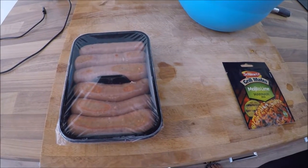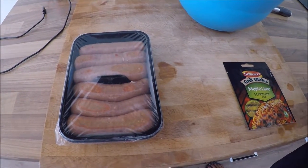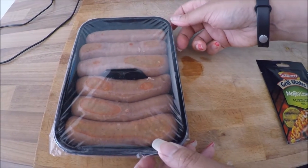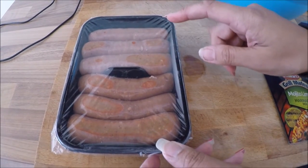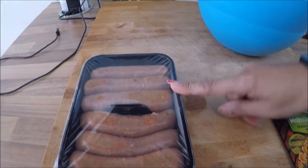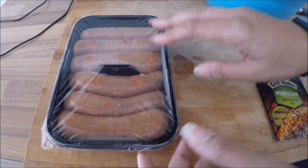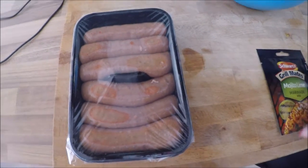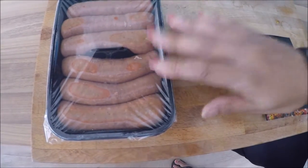Hi guys, it's Nazarene Cross and I'm just sorting out a barbecue. I kindly got these sausages — these are lamb, they're pre-made and they've got all the flavouring. I can't actually eat lamb because it doesn't agree with my stomach, so these are for the boys.